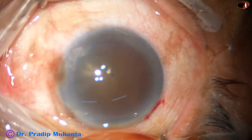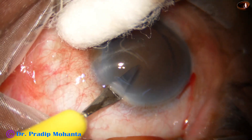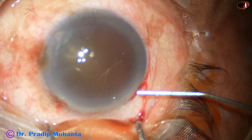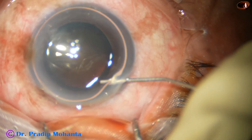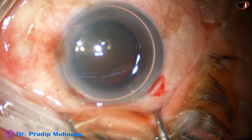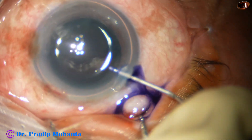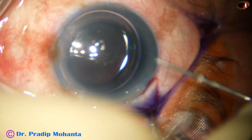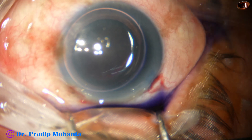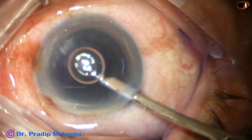This is a hard cataract — nuclear sclerosis is about grade 5. By this time the main incision and the side port has been made. An air bubble is injected into the anterior chamber and then trypan blue dye is applied over the anterior capsule underneath this air bubble. Staining is very fast and very nice — in about 15 to 20 seconds if we stain the capsule underneath an air bubble.